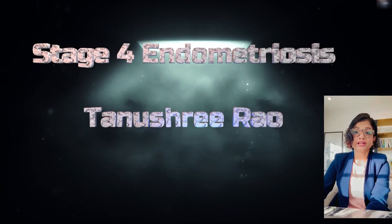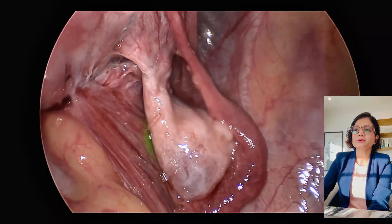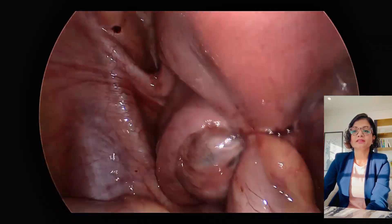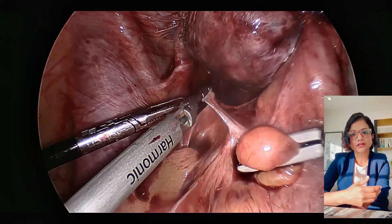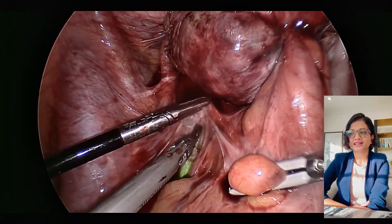Hi, I'm Tanu and today I want to talk about stage 4 endometriosis. This is going to be a bit of a continuation from my previous videos as well. We're concentrating on endometriosis this month because March is Endometriosis Awareness Month.